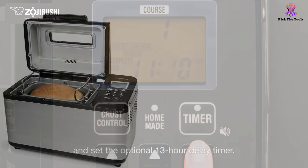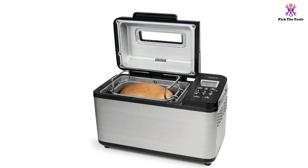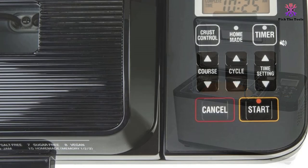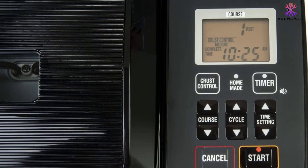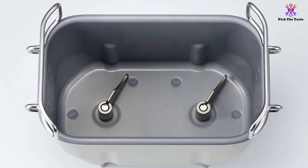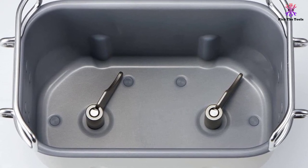The Zojirushi BBPDC20BA is user-friendly, making the machine very straightforward to operate. The large LCD on the control panel is easy to read and the key code to make the bread selection is displayed on the lid of the machine, including the rapid setting. Other features include custom recipe memory and a viewing window so you can visually monitor the progress of your bread. The 13-hour delay timer is also very helpful for those who want to combine making bread with work, as the maker can be left to its own devices while you continue with your busy day.